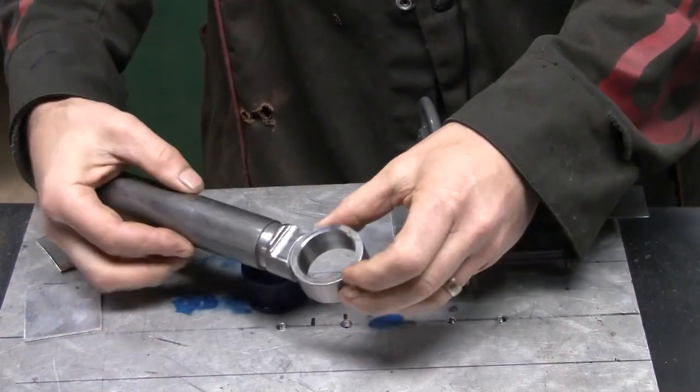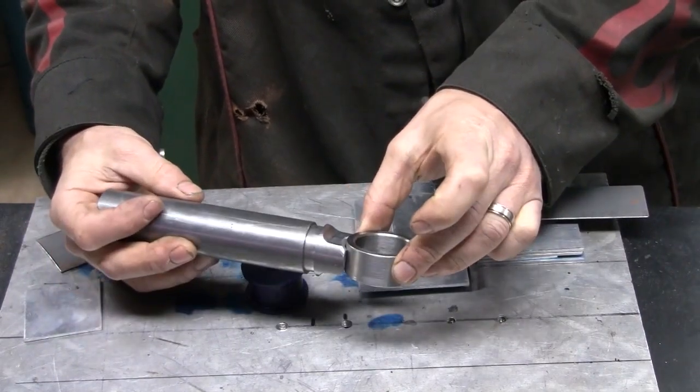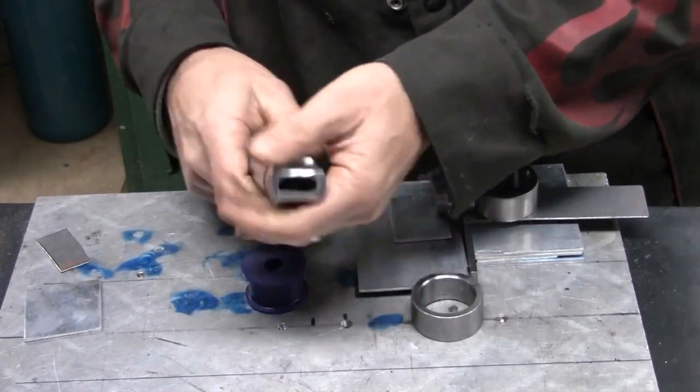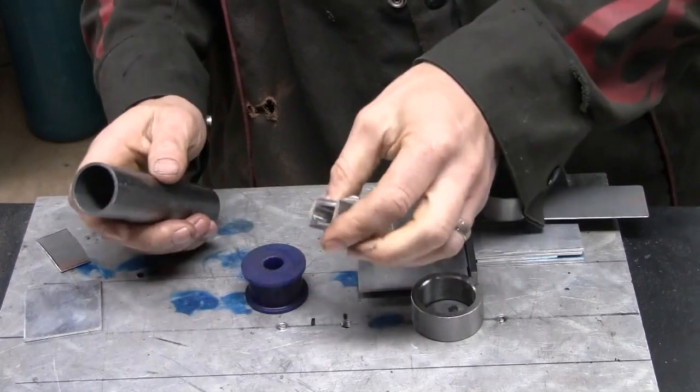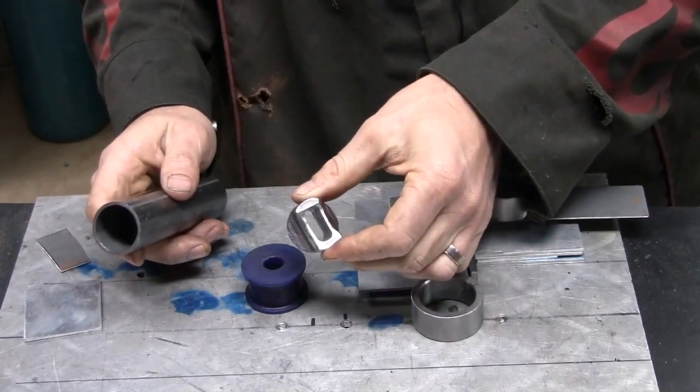Inserting into the tube gives me a nice surface to weld that ring to. Probably would have been fine just to squash the tube, but this took 3 hours so it was definitely worth doing. And I managed to break another end mill — awesome.